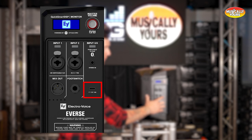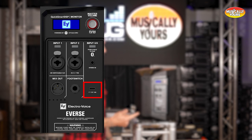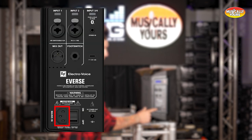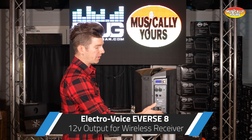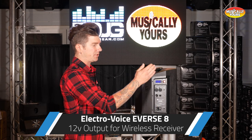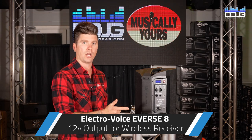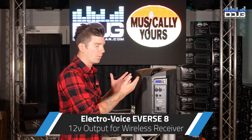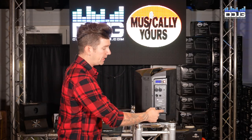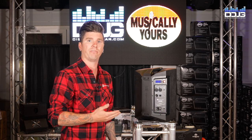There is a USB-C port that can be used to charge your mobile device, tablet, or phone. There is also the IEC port for powering the unit and charging the battery, and lastly a 12-volt output. This is ideal for connecting a wireless receiver such as the Electrovoice RE3 or R300 with no need for additional power cables. You could also use it to power a pedalboard or any other device that accepts 12 volts.